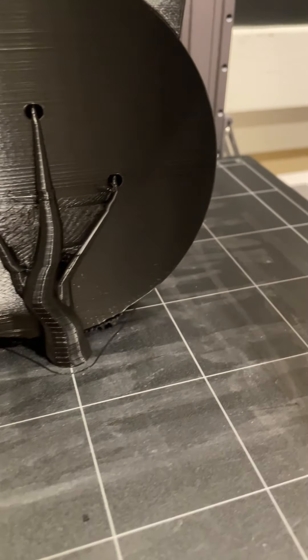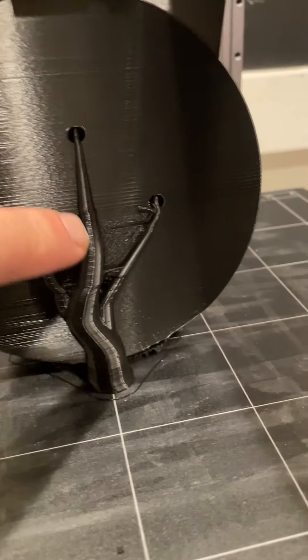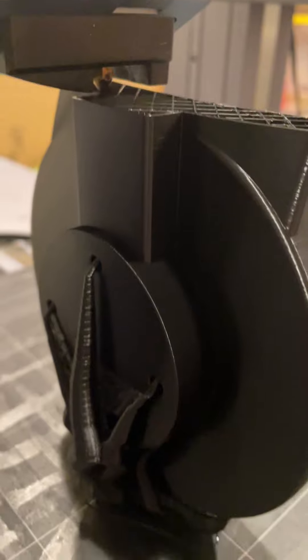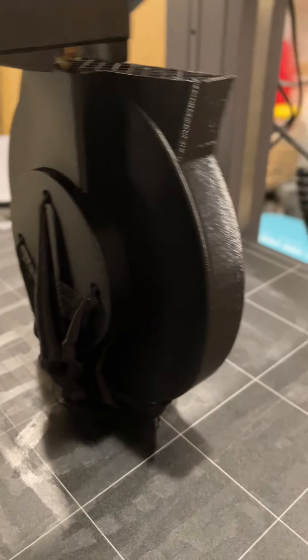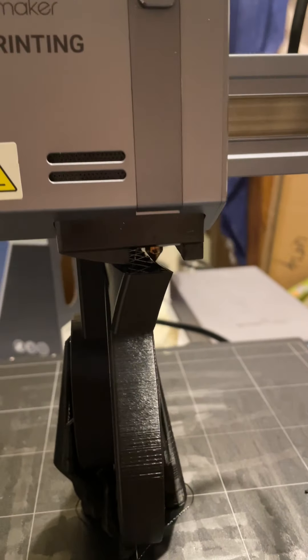As you can see, this is my hand right here and this is the print. You can see the tree supports on this side, and if I come around to the other side you can see the tree supports there too. You can also see the detail right there — again, this is my finger for scale.